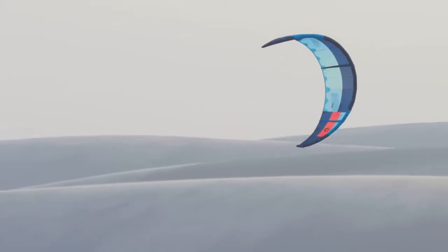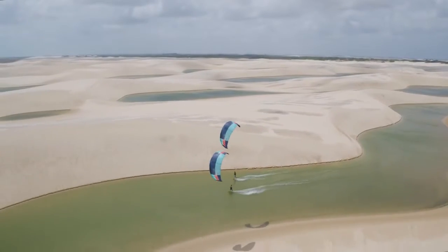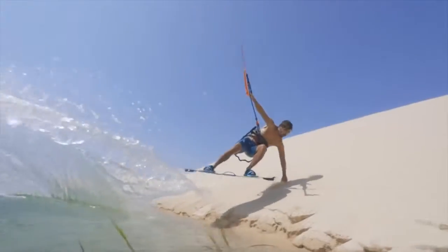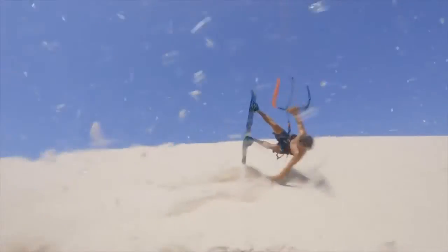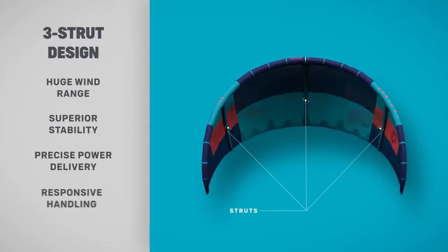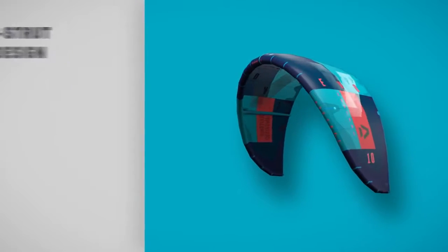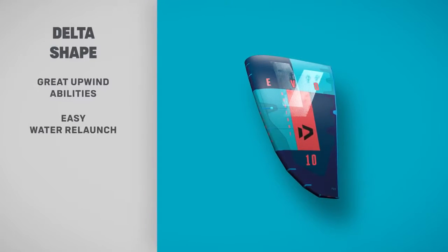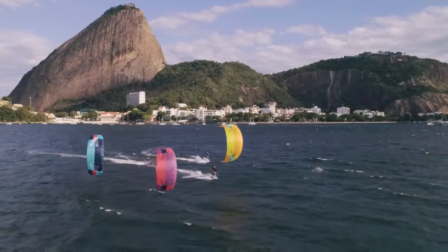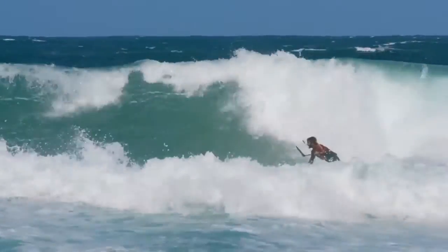The new 2019 Evo, now by Duotone, is the leading all-round kite — the greatest freeride formula to date. It has three struts, a huge wind range, superior stability, precise power delivery, and responsive handling. The Evo is fun and versatile in everything from wave riding to freestyle, and is happy in all conditions.